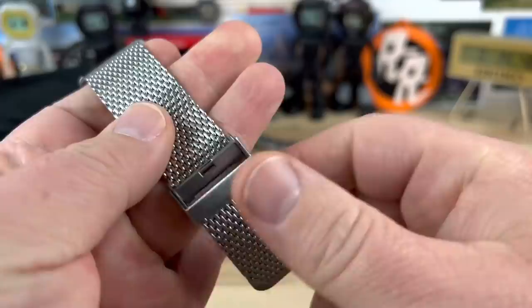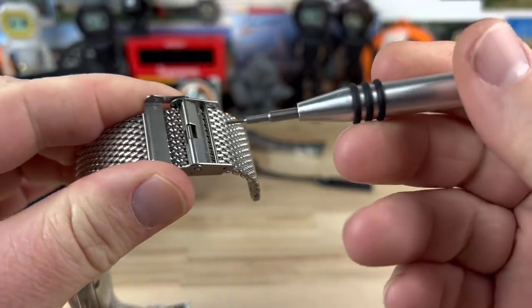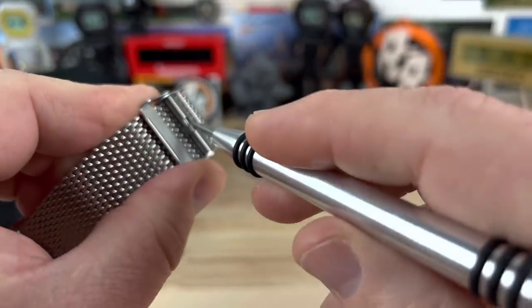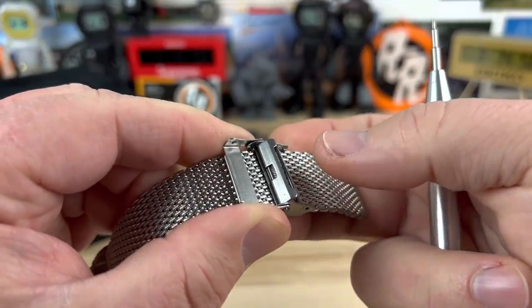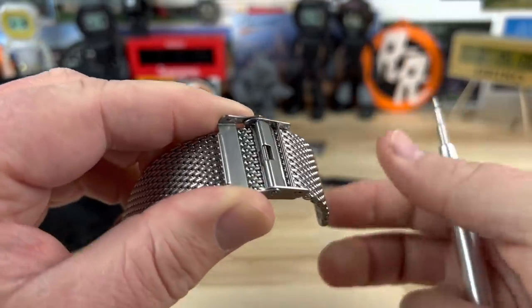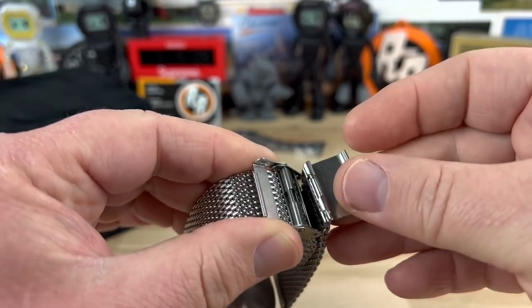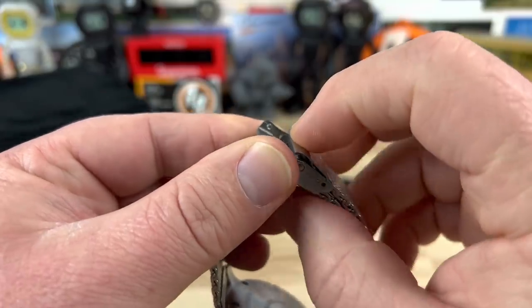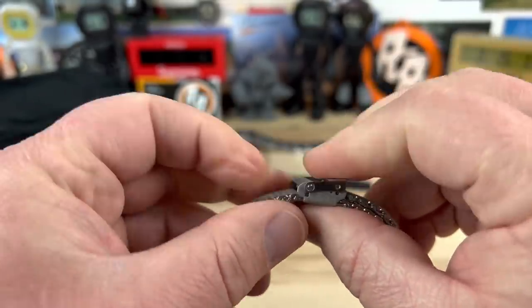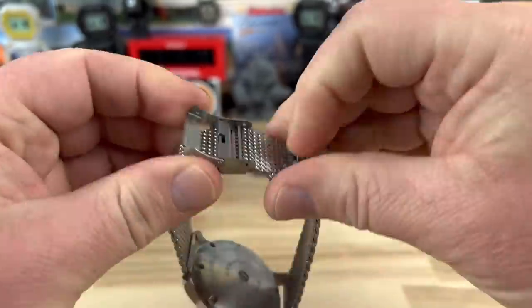Nice strap, very easy to use and easy to adjust. All you have to do is take a tool, pry this piece up, and then you can move it to the desired position. Lock it back down, and then to attach it on your wrist you loop it around, hook that bar in there, flop this piece down, and then you have your fold-over keeper. Very simple — I like that design.